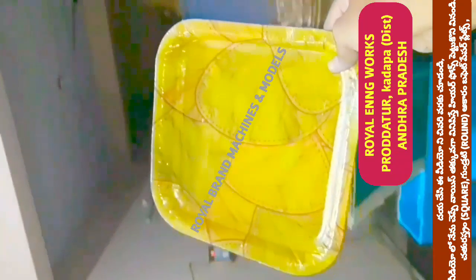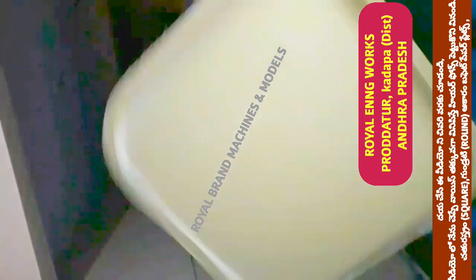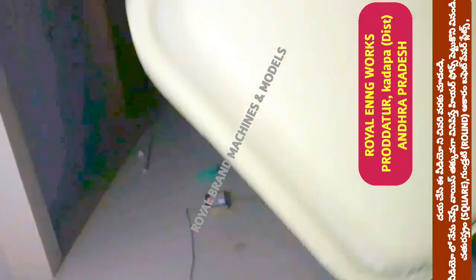If you are looking at paper plate models, we don't have only square type paper plates — we also have circle plates or round plates. We are going to explain clearly. We have a variety of different plates.